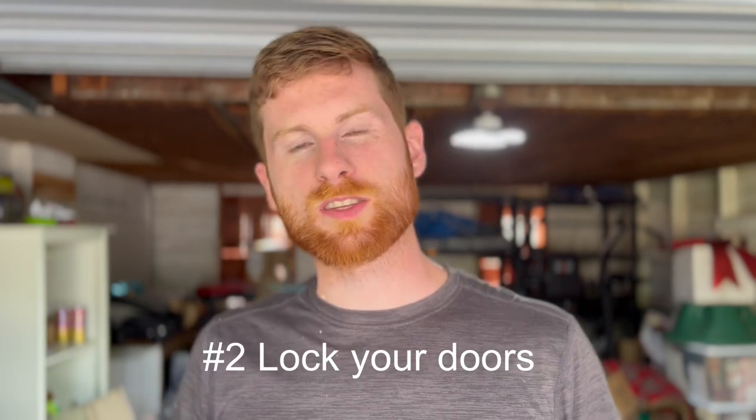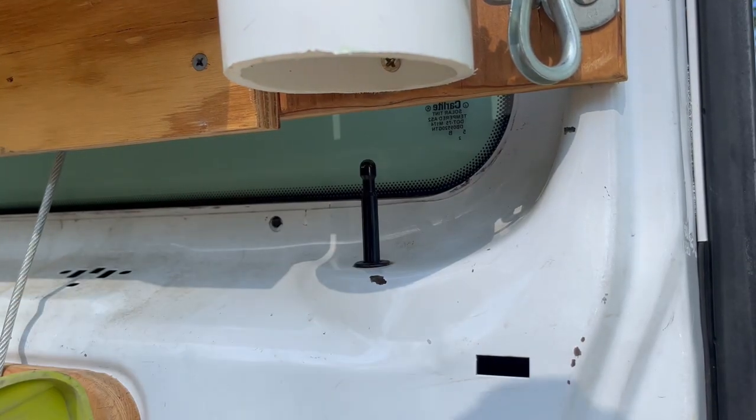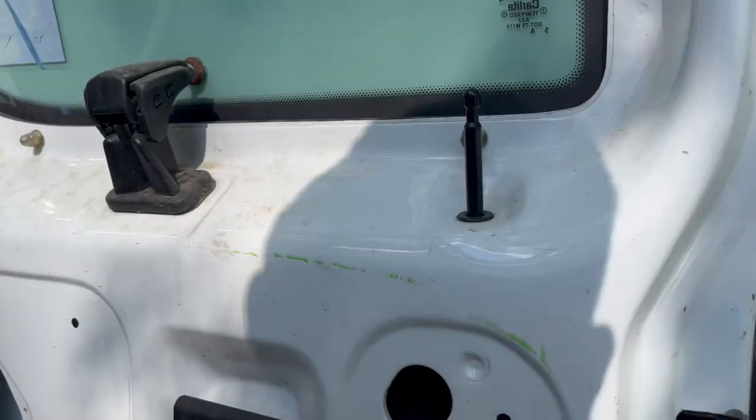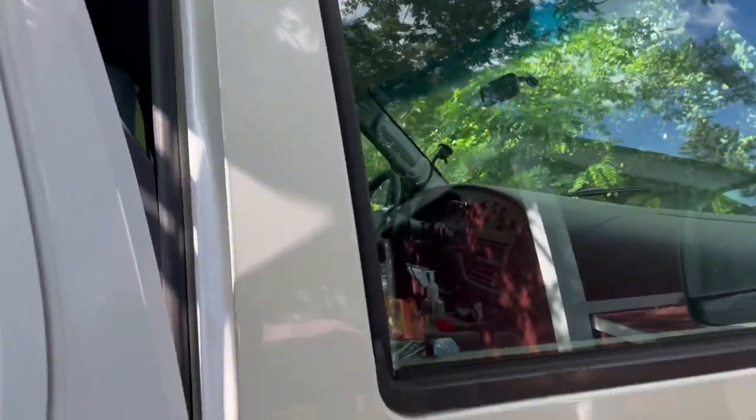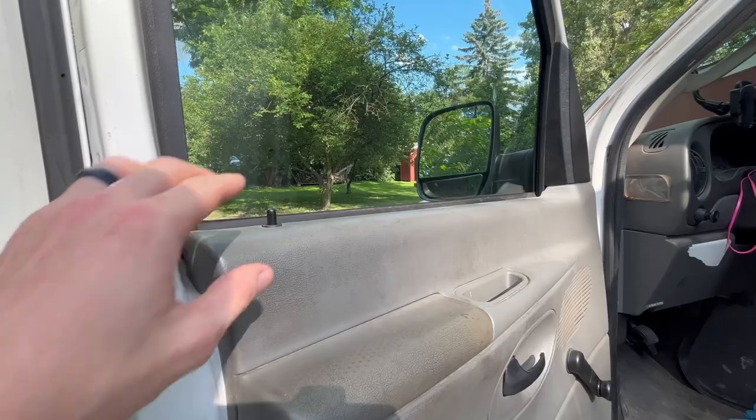My next tip is another obvious one but worth mentioning: lock your doors. For newer vans like the Transit, you might have a key fob or electric lock, which makes things easier. But for older vans like mine, you have to manually go around and lock each door. I have four doors, so I have to check each time. You'd be surprised how many people leave their doors unlocked — especially if you're in a rush, parking at Home Depot, running back to the job, and just not thinking about it.